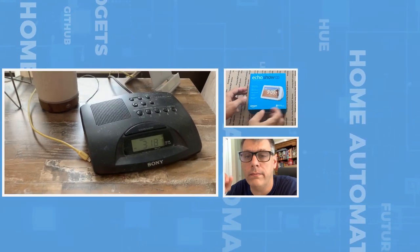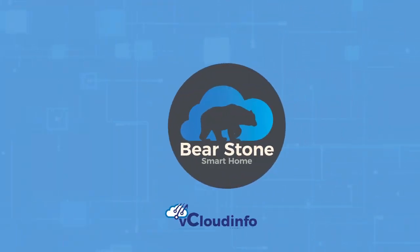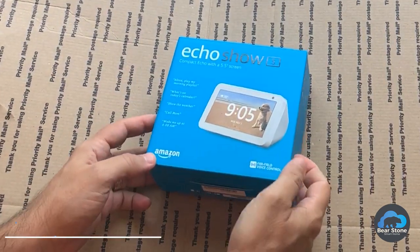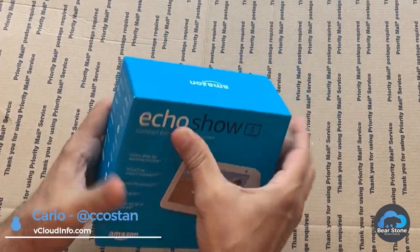Hey everybody, today I got a super old piece of technology that I want to get rid of, so let's get into it. I'm sure you've seen this already, but let's open it anyway. So we have the Echo Show 5, but maybe you haven't seen it in white, so let's open it up.